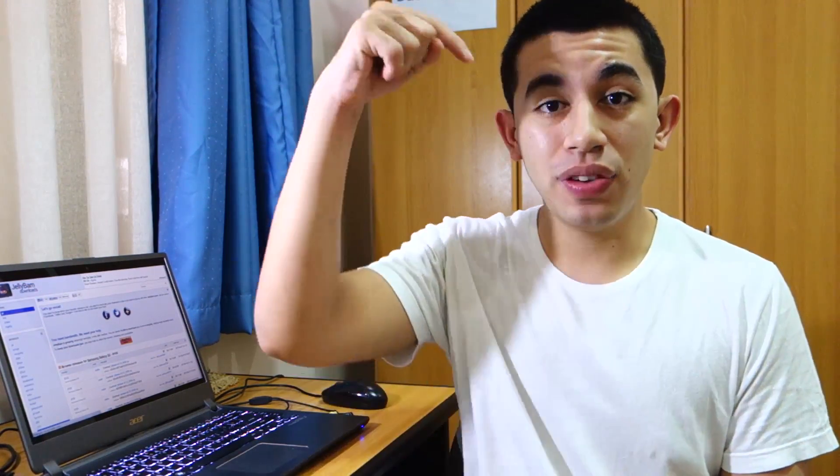Hey guys, what's up? Today we're gonna take a look at the JellyBAM ROM for the Samsung Galaxy S2 GTI9100. I'm gonna teach you guys how to install it successfully and I'll be providing all the links, download links, and the instructional guide on wiredmash.com and in the video description below. So stay tuned for all of that.